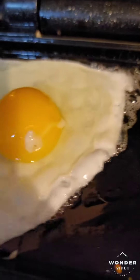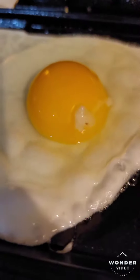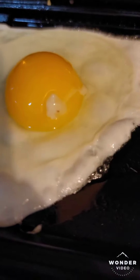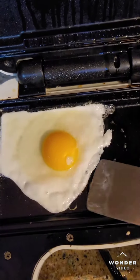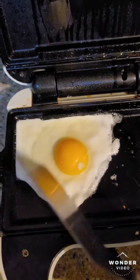It seems to be working. I'm going to get a spatula. I'm just going to move it around a little bit. And it looks really good. It's nice looking. That was really cool.